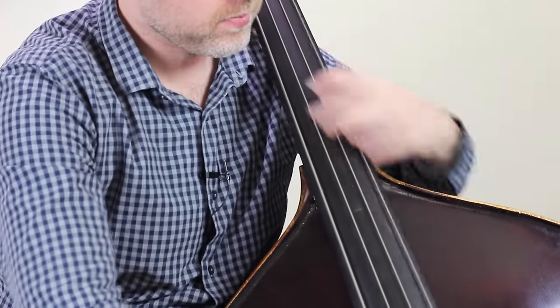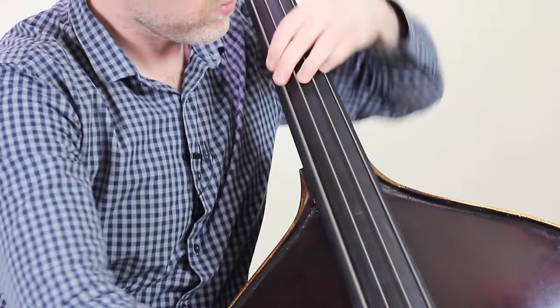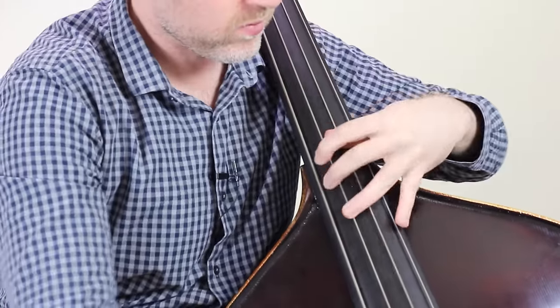Back down to the bass line. The answering phrase is A, G, F sharp, open G. Let's just look at that again right from the middle bit. And there, we've actually reached the middle point of the piece.